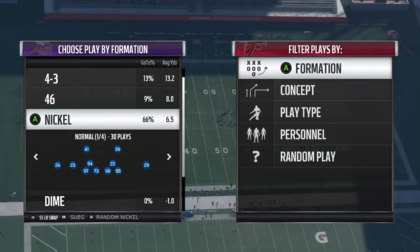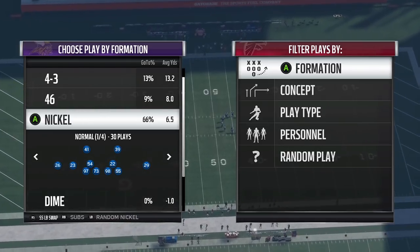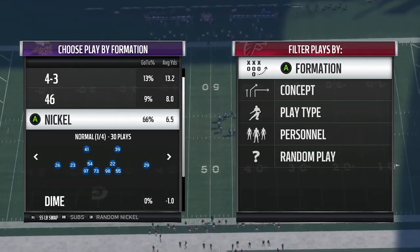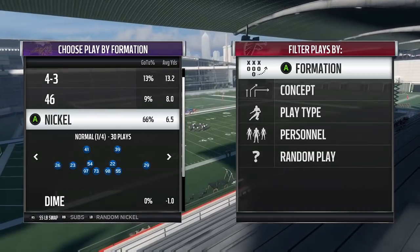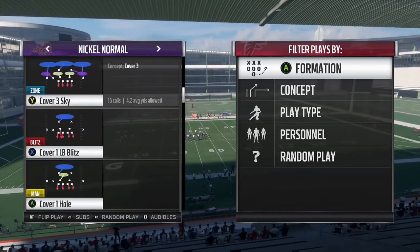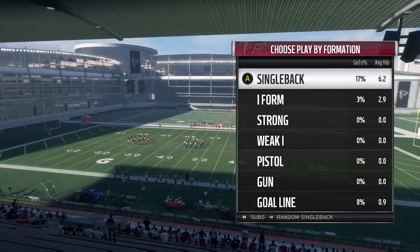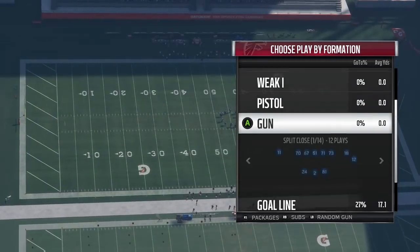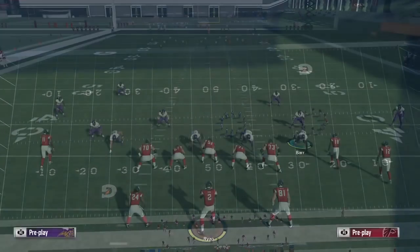I'm in the Cincinnati Bengals playbook here. We have nickel normal and 335. I'm on nickel normal and I'm using the strong safety linebacker swap package. I put Harrison Smith from the Minnesota Vikings in regs at strong safety, use the package, and now you can see him — number 22 — at the linebacker position. I'm going to come out in cover 6, and on offense I'd like to demonstrate a route over the middle of the field using the ever popular split close halfback wheel.